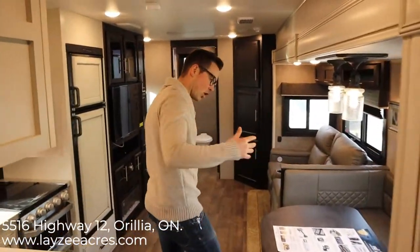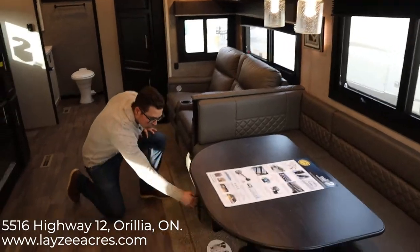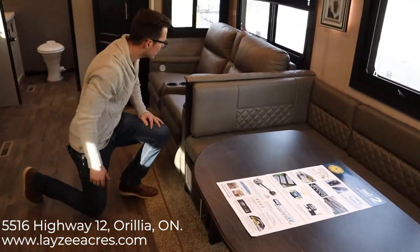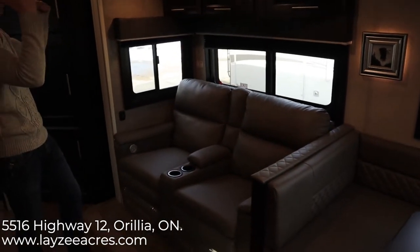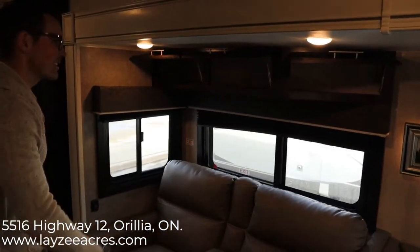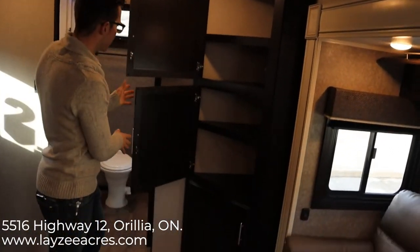Heading back into the living space we get that awesome U-shaped dinette with gray fabric that matches the farmhouse interior. There's storage underneath both sides — it has bins built in, which is always great. We have theater seats here with windows all around, and the seats actually face the TV. Good storage above as well, and they actually light up that little Eagle picture frame — I think that's a cool detail.